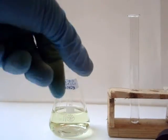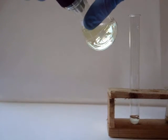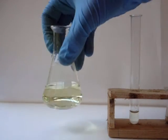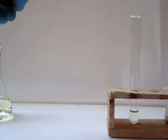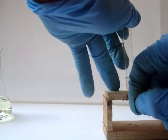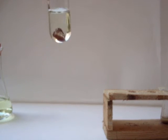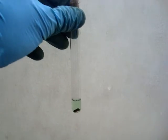To test it, add some to a test tube and then put in a small piece of copper or lead. It is bubbling, which means that nitric acid is present. After a little bit the solution turns to a pale blue, which indicates the presence of copper nitrate.